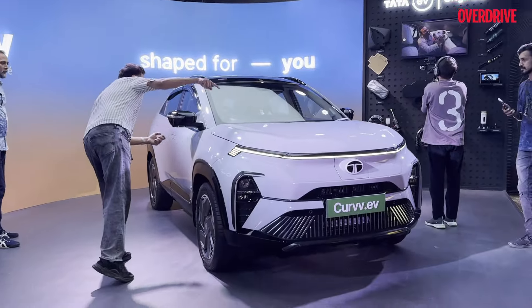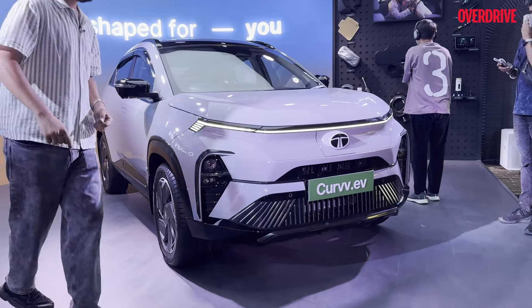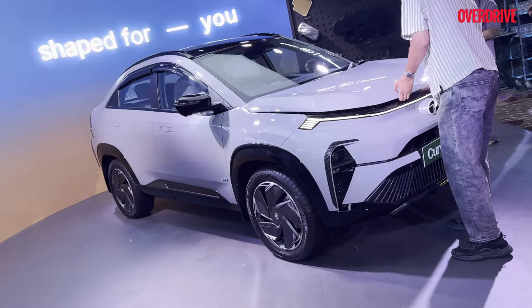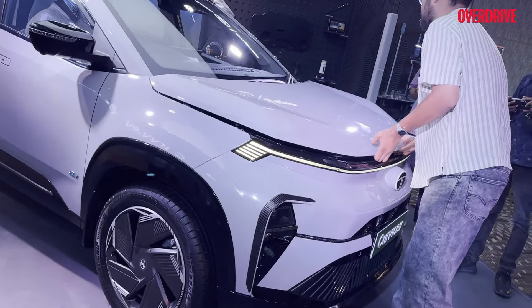Hello and welcome to Overdrive. This is the new Tata Curvv EV — the electric variant. In this video, let's talk about what differentiates this car from its ICE counterpart.